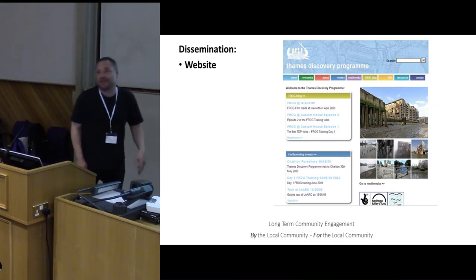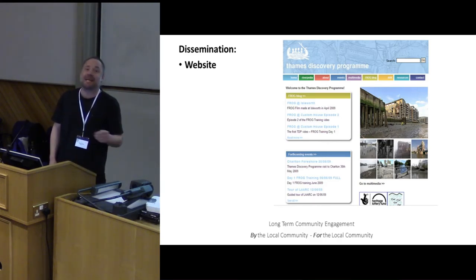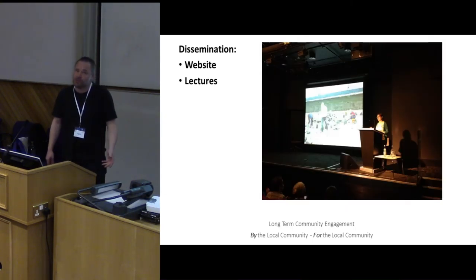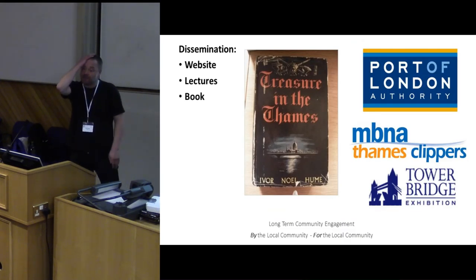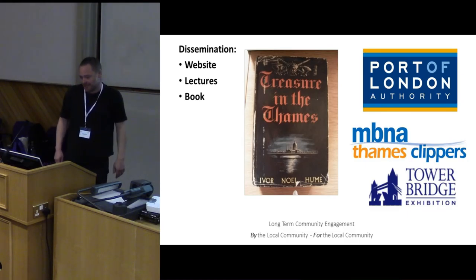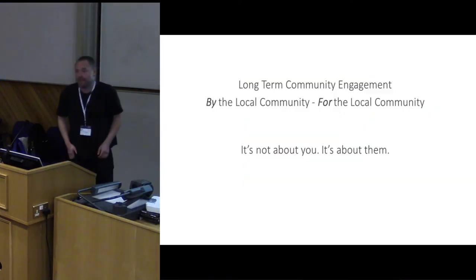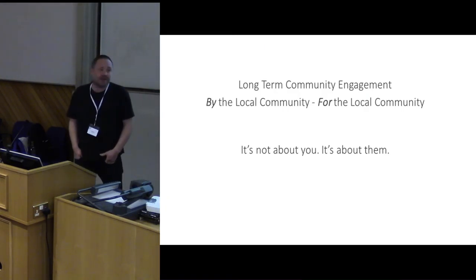How do we disseminate? With less staff and less money, we try to put a lot on the website — and again it's not just ours, it's predominantly the volunteers' work. We do a lot of lectures and we have an annual conference open to the public. We've now got funding to actually publish a book for these lovely people — the last book written about the archaeology of the Thames is 60 years old and has never been done since. As part of the book we want as many contributions from the volunteers as possible.